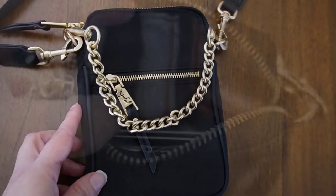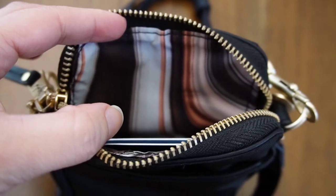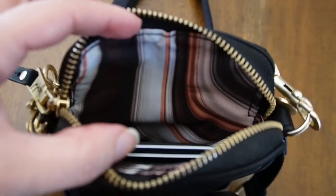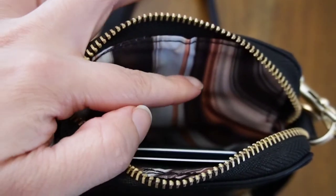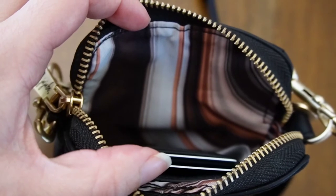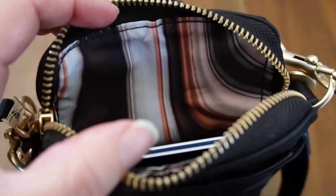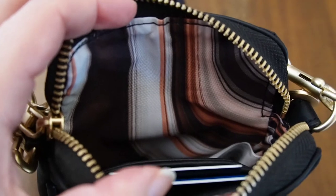Jujube to me is really known for their fun, bright lining, so it's easy to look inside your bag and find whatever you're looking for — you're not staring into some kind of black void. It's really cool because it looks almost like the layers on rocks, that's the best way I can describe it. It's very beautiful — kind of tan and pink and brown — and normally you might think those colors wouldn't go well with the black, but it really pops and complements the color of the bag.